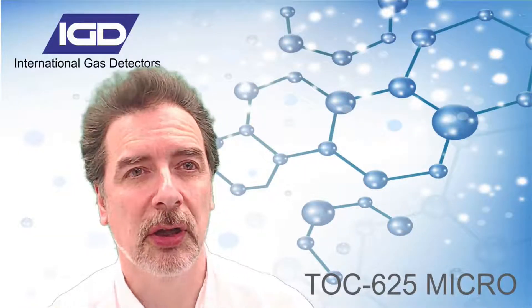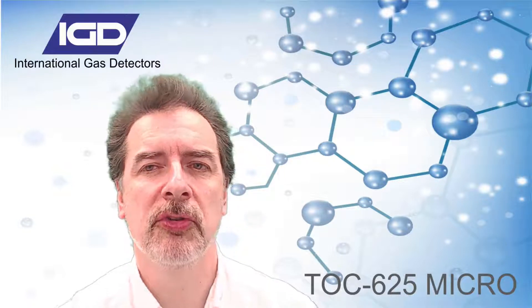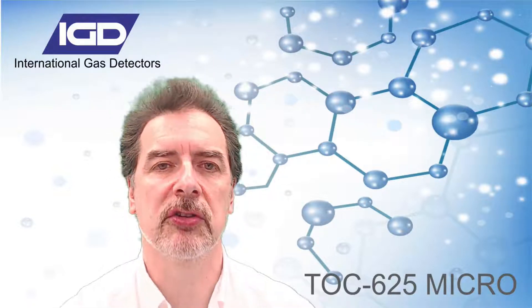Hello, I'm Andrew Collier. Welcome to International Gas Detectors. Today, I want to present to you our TOX625 micro gas detection system.